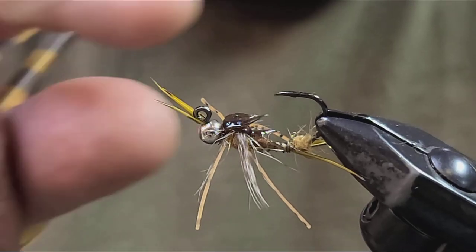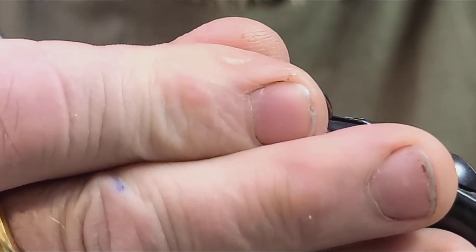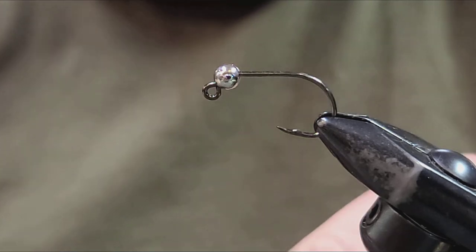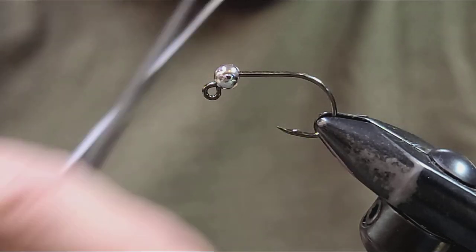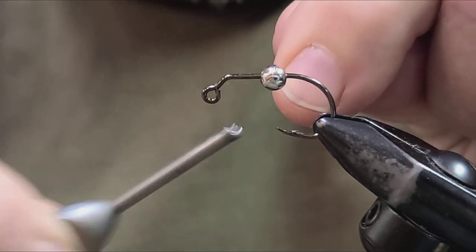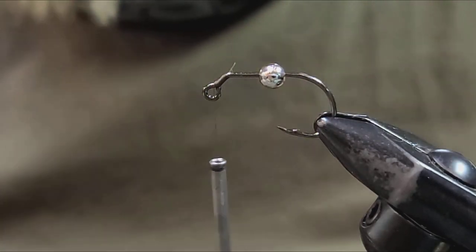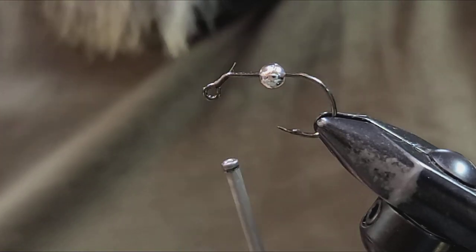Let's get started tying Mercer's biot stone on a jig. You're going to load your jig hook with a slotted tungsten bead. Put it in your vise — I'm using the Erick's FW 550 mini jig. It's got a big wide bend on it and it's super sharp, so you've got to really watch your thread on it.